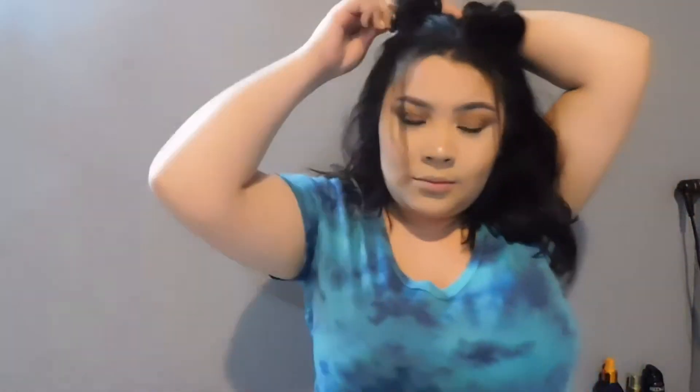You can see the difference — it looks way fluffier, like we have these huge buns. Keep pulling and pulling. Now taking a few bobby pins and pinning any pieces down that aren't staying in place. This is the final hairstyle — don't forget to like, comment, and subscribe, and let me know what other videos you would like to see next. Bye, mis bellezas!